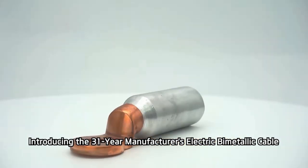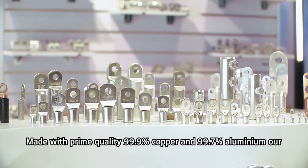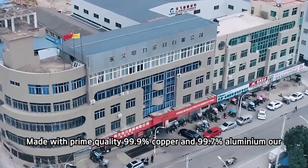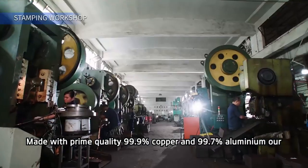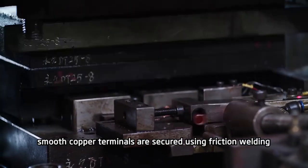Introducing the 31-year manufacturer's electric bi-metallic cable lug ring lug machine. Made with prime quality 99.9% copper and 99.7% aluminum, our smooth copper terminals are secured using friction welding technology.